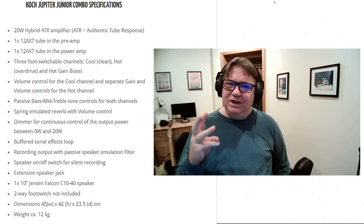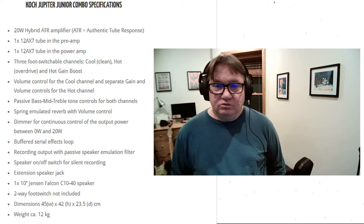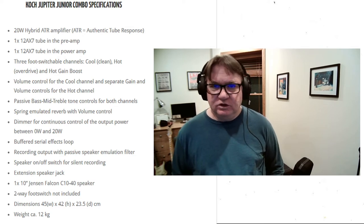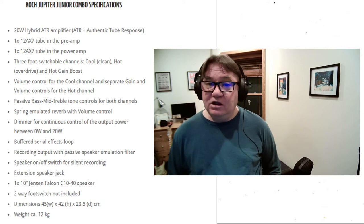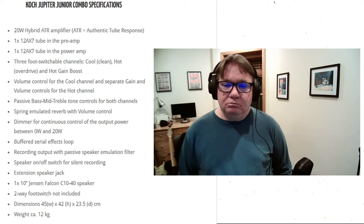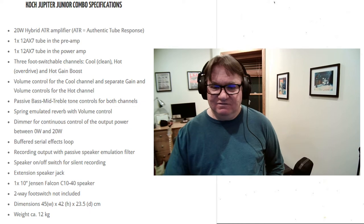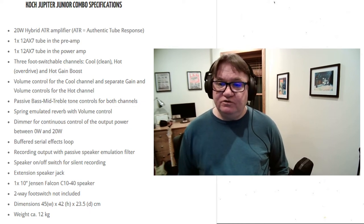It has three footswitchable channels: a clean channel, a hot overdrive channel, and a hot gain boost. It has volume control for the clean channel, and separate gain and volume controls for the hot channel. It's got passive bass, mid, and treble tone controls for both channels.